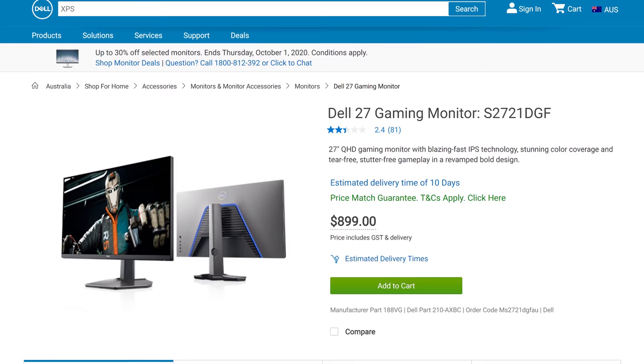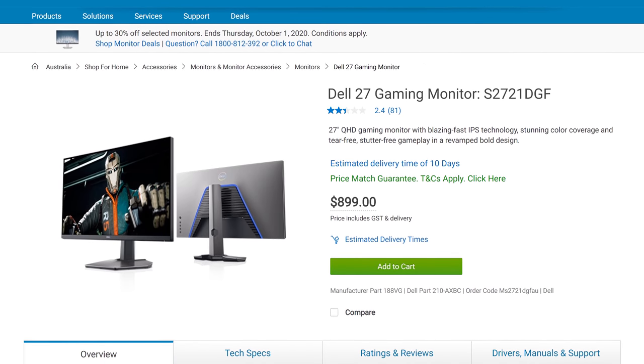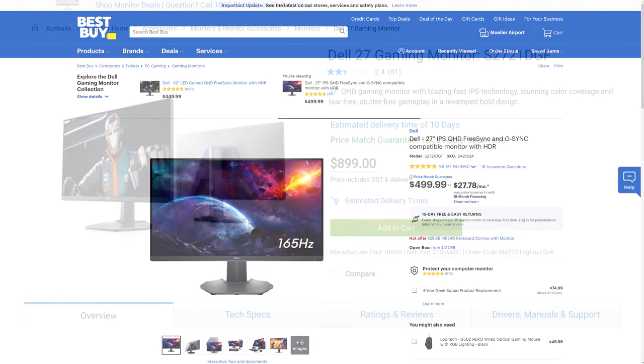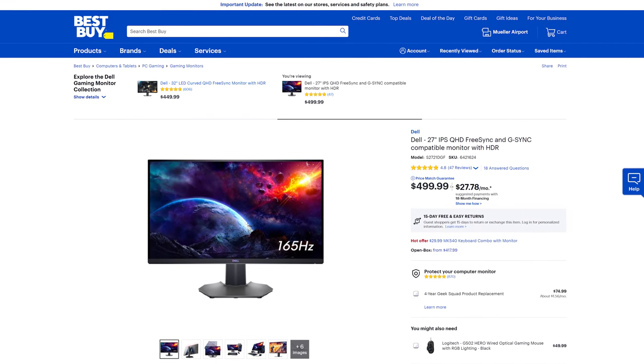Another option that's gathered a lot of interest this year is the Dell S2721DGF. We're yet to test this display, but it uses the same panel as the 27GL850, so by all reports it performs roughly the same. One reason to get this over the 27GL850 might be its slightly higher refresh rate of 165Hz, which is offered at the same $500 price point.